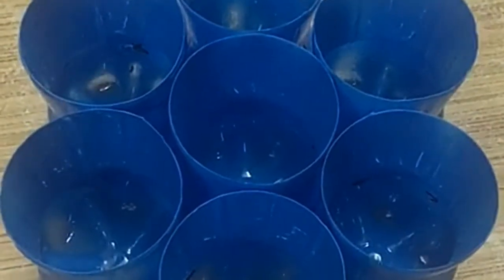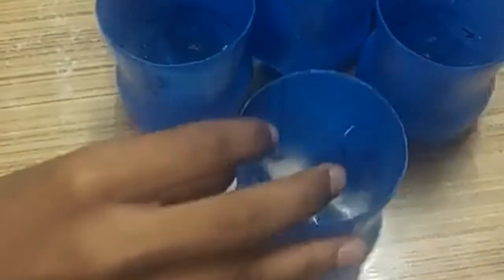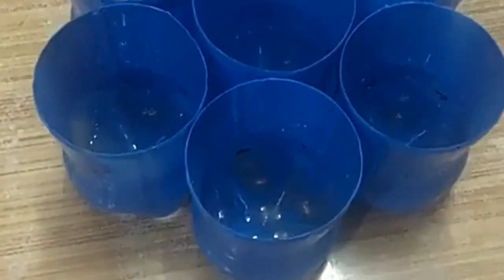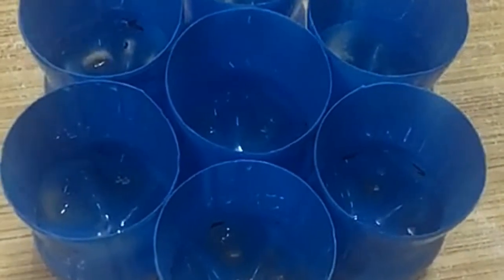Here I have got the plastic bottles. You can see I have spray painted them in blue color. If you want to, you can design them in any other way, or if you don't want to, you can just leave them as they are.